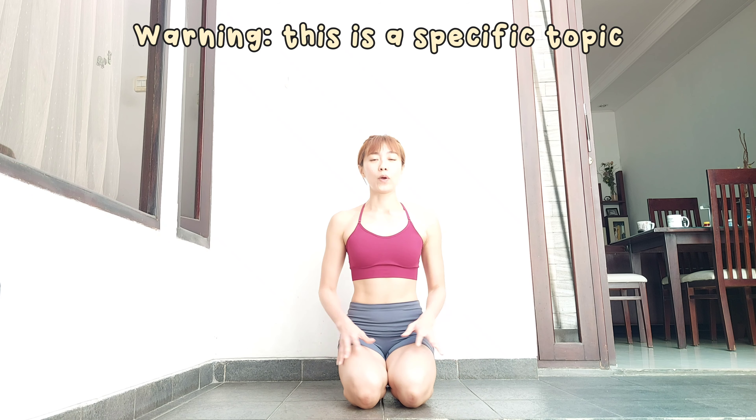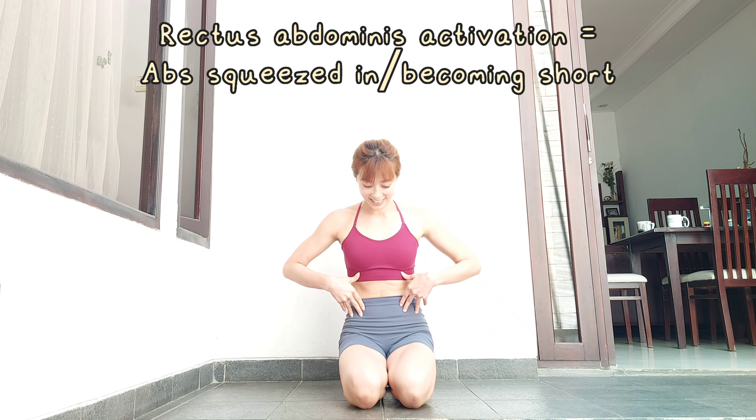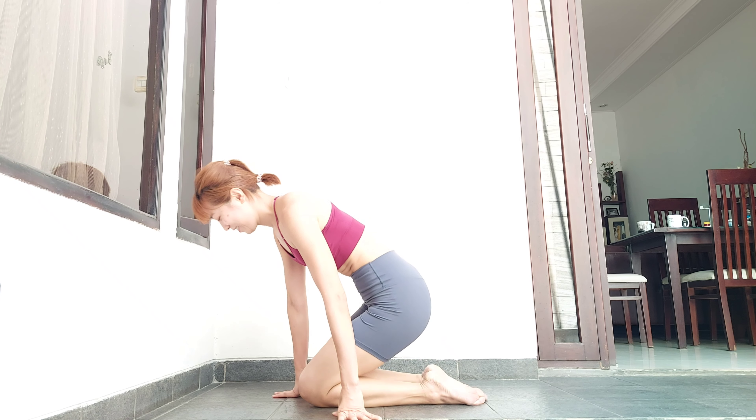That's unnecessary pain. Now, how to avoid squeezing your abs too much while you don't want to over-arch your lower back? It's by engaging your abs in the right way. When you squeeze your abs, you create posterior pelvic tilt, your chest collapses, your abs contract — and you will look like this from the side. Is this neutral spine? No.